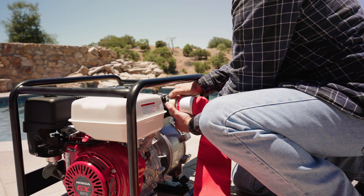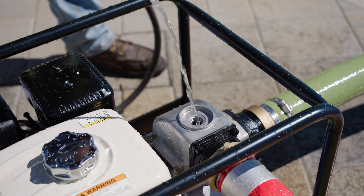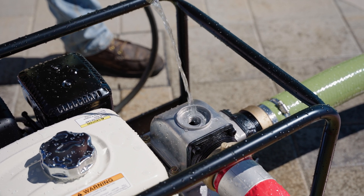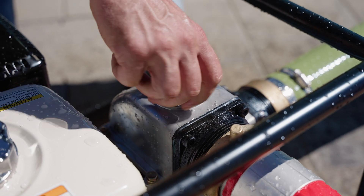To prime the pump, remove the priming cap on top of the pump housing and pour water into the priming port until the pump's volute is full. This is essential for proper operation and to prevent damage to the pump.